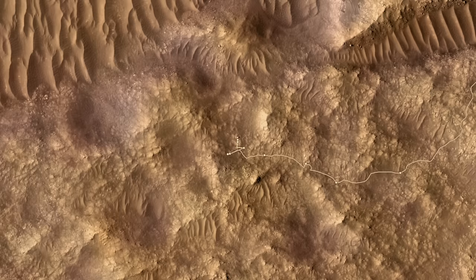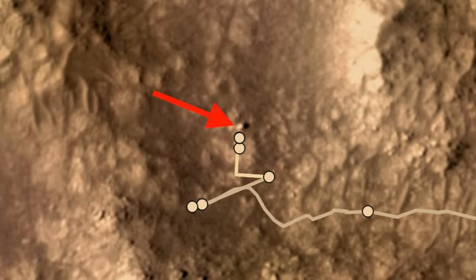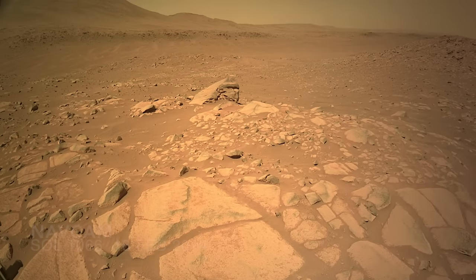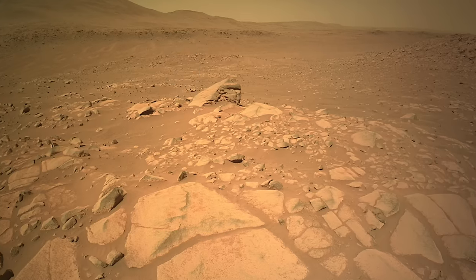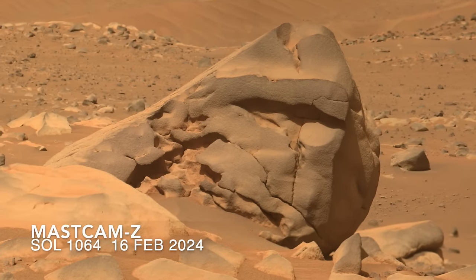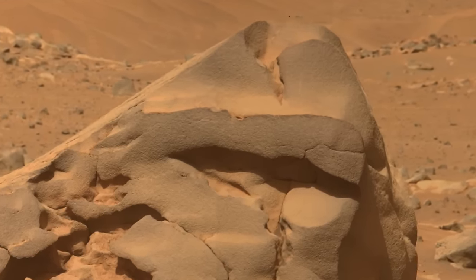About two weeks ago, Perseverance pulled up to a boulder big enough to be seen from orbit, at least using a camera with the biggest telescope ever sent to Mars. Here it is on the ground, viewed with a much smaller camera and with Mars Guy for scale. The left side has been planed down by sandblasting, and it's got nooks and crannies made by some combination of chemical alteration, wind erosion, and gravity. It also has notably dark surfaces, which on Mars typically means much less dust accumulation.